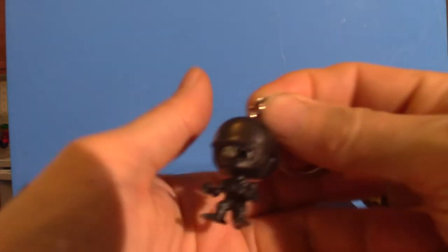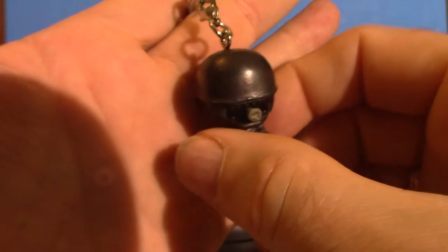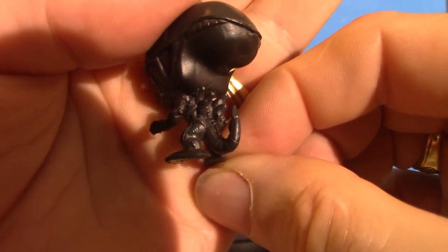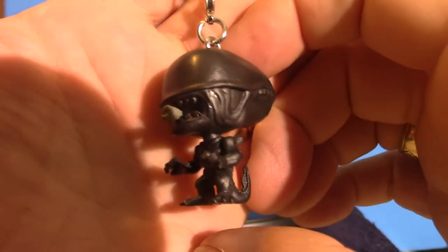This is a keychain based on an alien xenomorph - a warrior or a drone as they want to call him. It is a keychain, and it's got cool looking designs. I can't remember where I got this from. I have a lot to do when it comes to the backdrop and getting the lighting perfect so I can actually do these videos right.